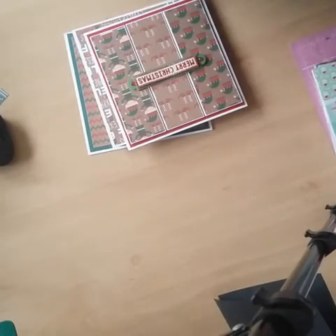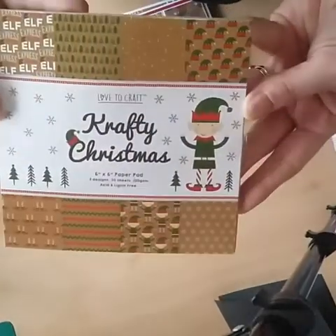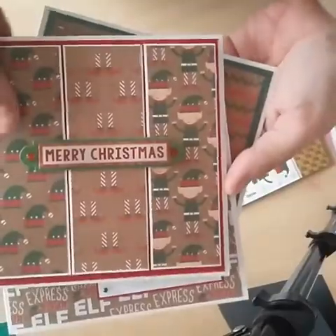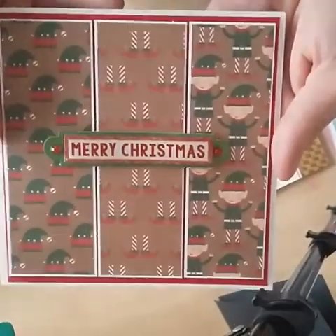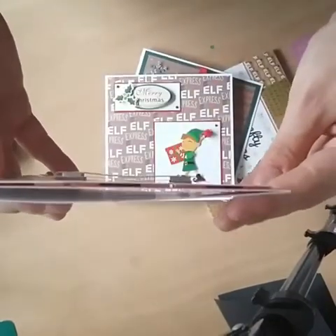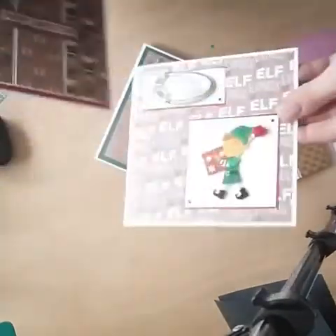I've been playing around with a lot of the Poundland paper packs. I love this one with the little elf — it's so cute — and I have made three cards from it. So here's the first one; I think it's really cute and this one's quite dimensional.